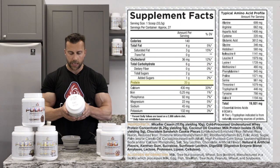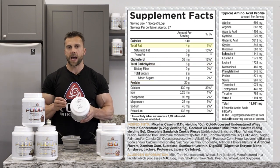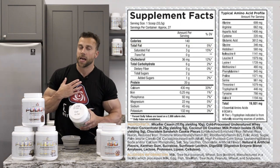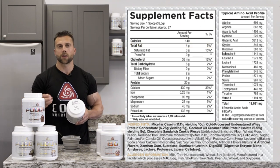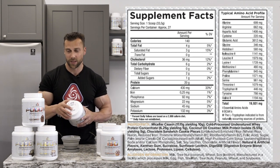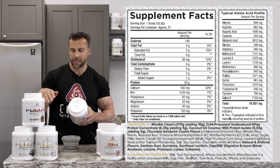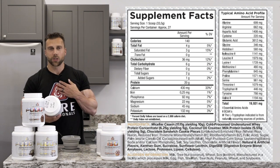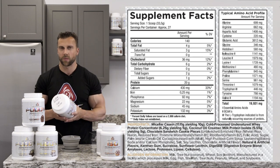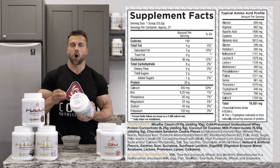Each serving has 20 grams of protein, six grams of carbs, and four grams of fat for two of our flavors. The Rocky Road — my favorite — is a little higher on the fat and carbs because we put real chocolate chips and real marshmallows in there. That one has 20 grams of protein, 12 grams of carbs, and six grams of fat. I like to do two scoops before bed with four ounces of water — it makes the perfect pudding and perfect treat.